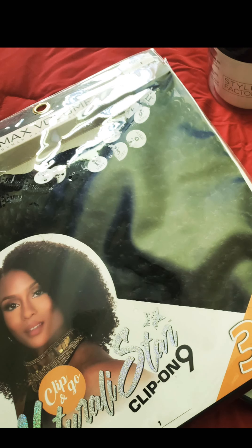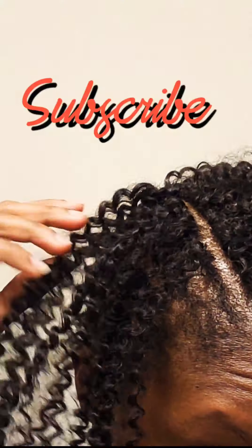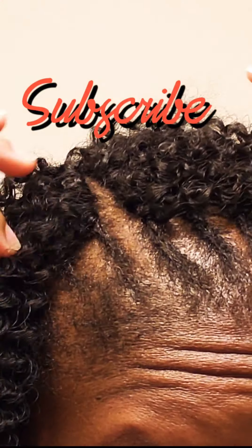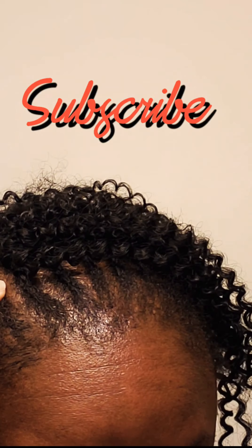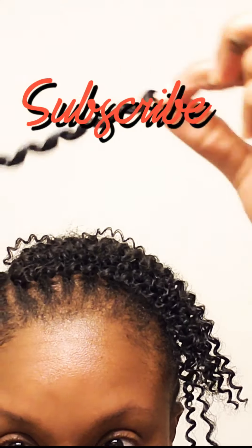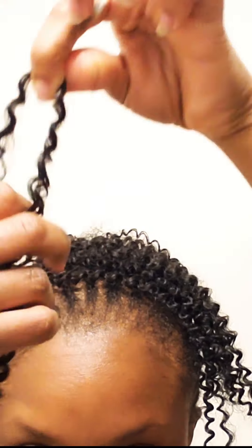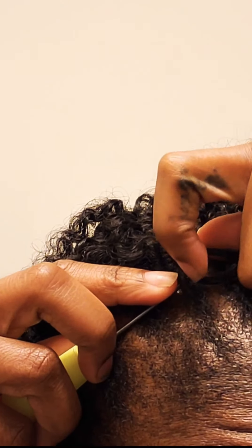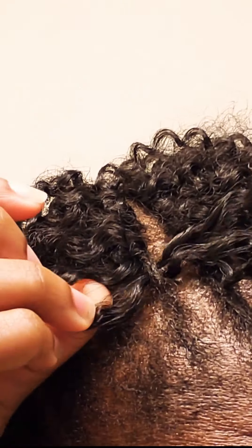Hi ladies, welcome back to my channel. This is Eleni Bliss channel. This video is going to be about the Naturally Star clip-ins. I've already created my foundation — I did my braids instead of the clip-ins since they are tracks. I went ahead and used crochet hair which is from FreeTress Bohemian kinky coily style so it can match and have a little bit of different texture in this area. If you're still interested in how this is going to look at the end, stay tuned, subscribe, hit that like button or the bell to stay notified for upcoming videos.